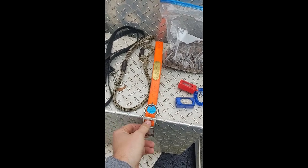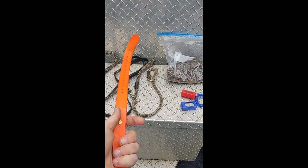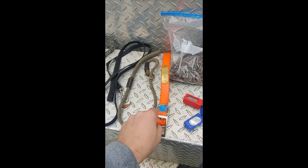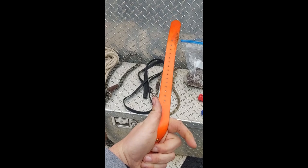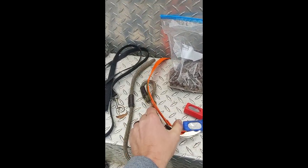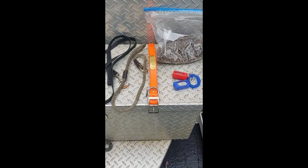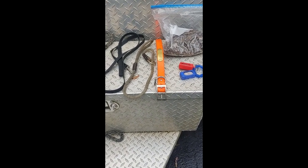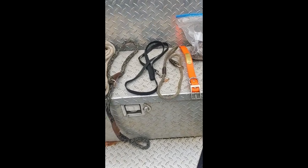Moving along, we've got our flat buckle collar. I prefer the flat buckles simply because I can move them to any length I need. I personally like these coated nylon ones because they don't hold the stink when the dogs start getting into the water. I'll usually buy a half-inch width when they're puppies, and then when they grow out of that I'll put them into a one-inch wide one for full-size dogs. They can get in the water and it doesn't hold the stink like regular nylon or cloth does.